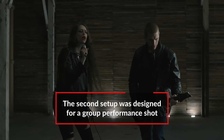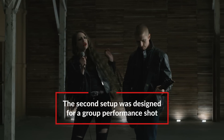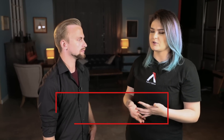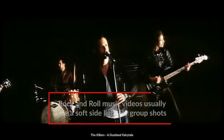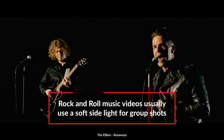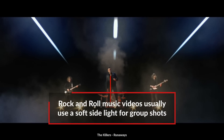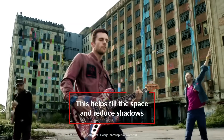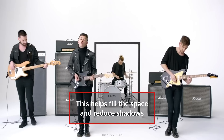This second setup is for a group performance shot. It's really meant to highlight people in one space playing instruments or singing. You look at a Killers music video or a Breaking Benjamin music video — it's usually always a big soft sidey light, and what that does is evenly light all of the people in the band. You don't have to worry about the shadows hitting each other as much because the light is coming from the side. So what was our main giant soft source?